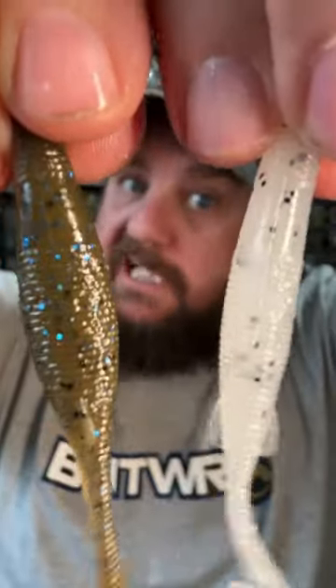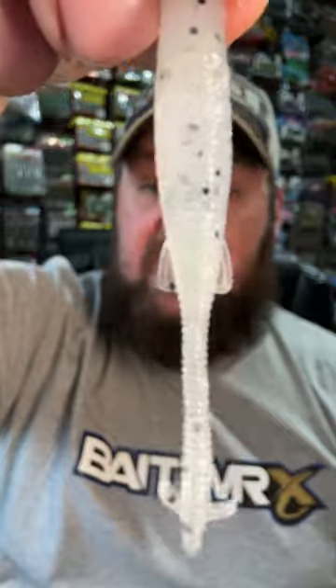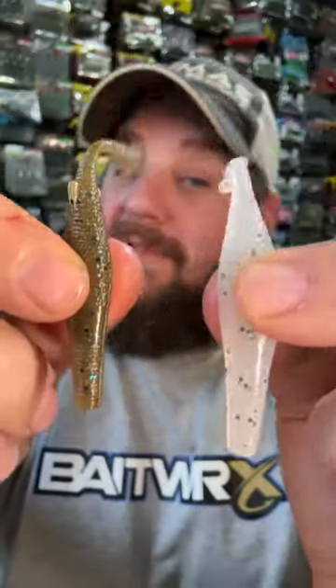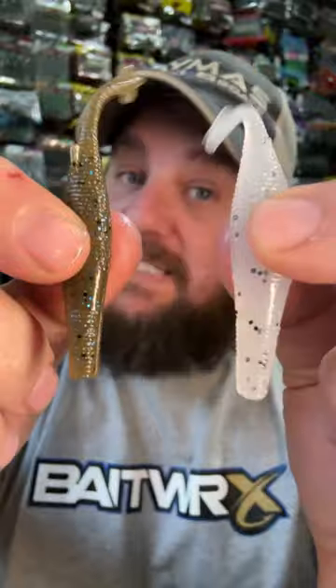It's skinny but fat just like a shad. It's got that good scent. It's got wings to keep it upright, but that tail design gives it an action you've not ever seen. This little baby doesn't swim back and forth — it actually rolls. That gives the bait a vibration that the bass haven't seen before.